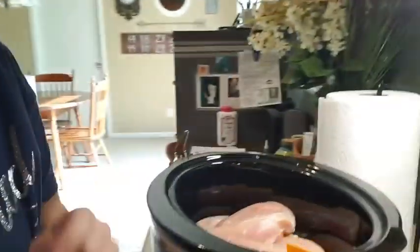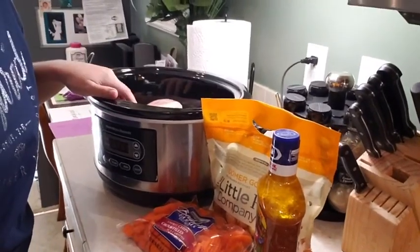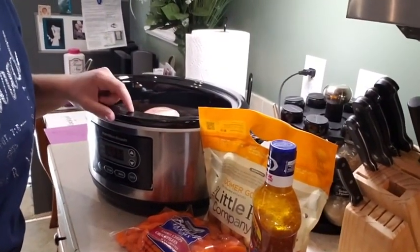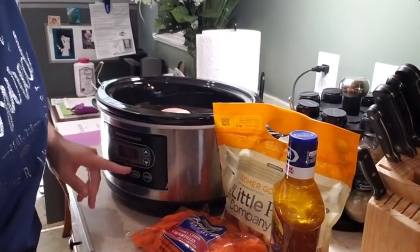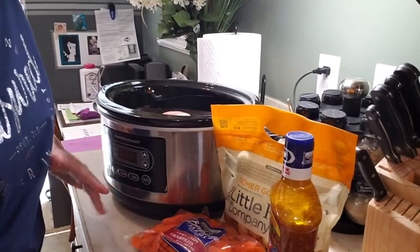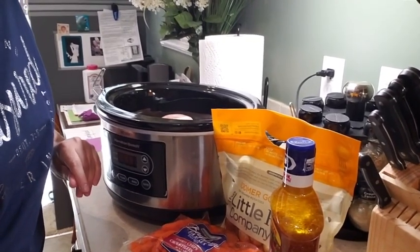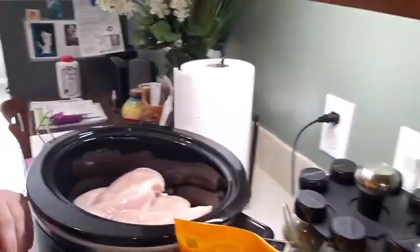I want to show you what I already have prepared here. I have my — I think this is a four-quart crock pot, and I love this because it has automatic timer stuff on it. But if you don't have that, that's okay — just set a timer on your cell phone.